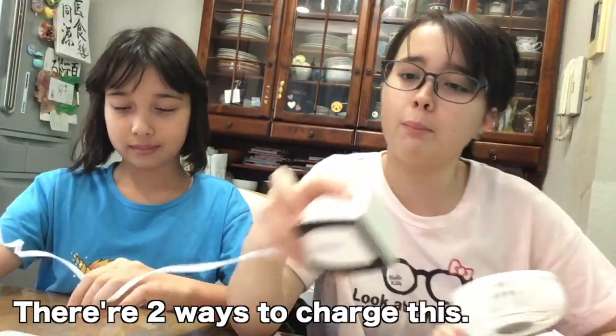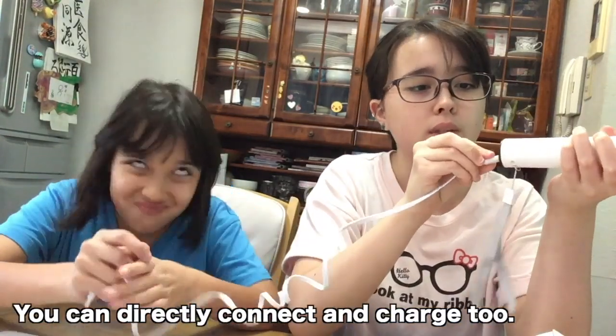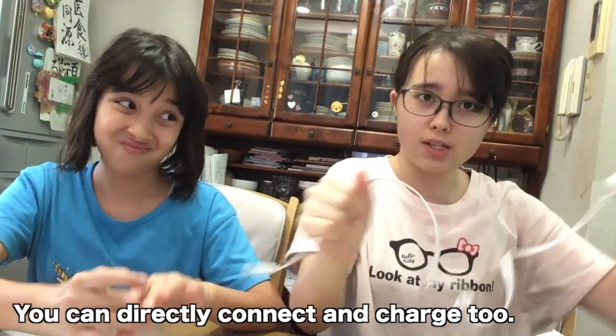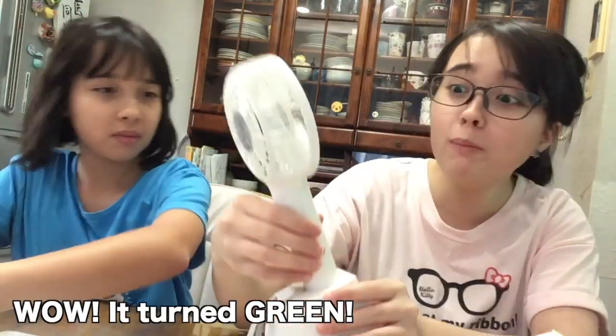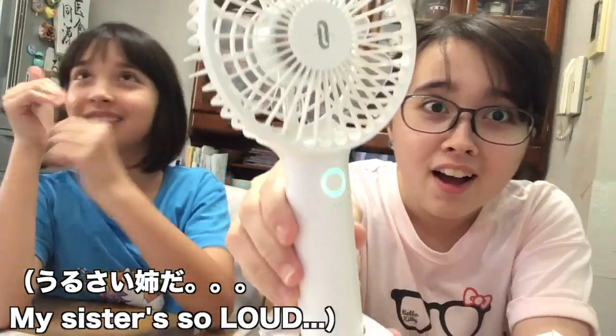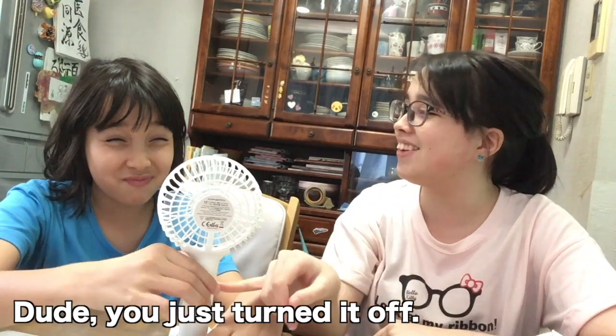There are two modes. We are going to show you what it can do and how to charge it. Thank you. It's a green color.